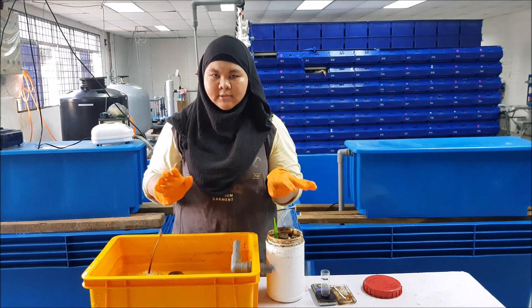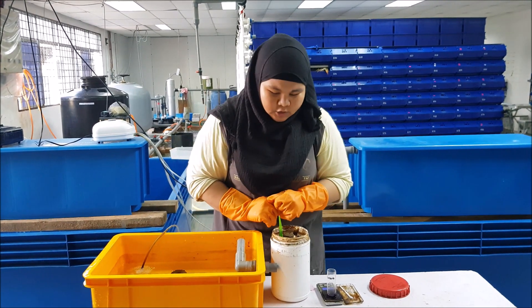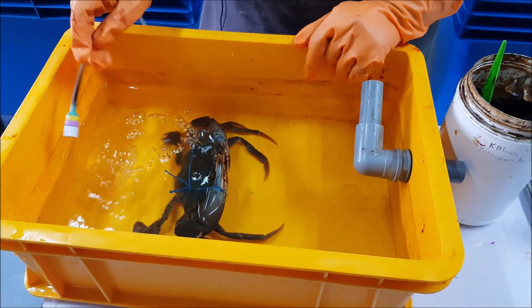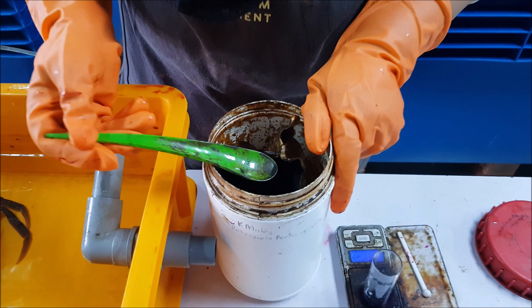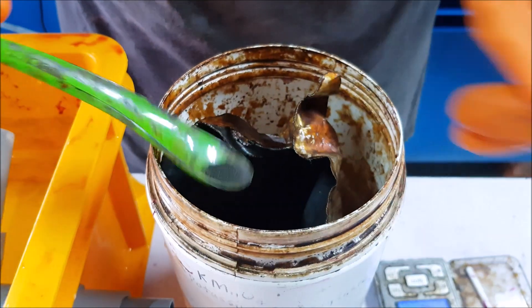It is very easy to spread and it is very hard to get rid of. So to disinfect your crabs, we need crabs of course, and then water, and then the air bubble. And then to disinfect, we use this powder which is potassium permanganate, which is purplish in color.